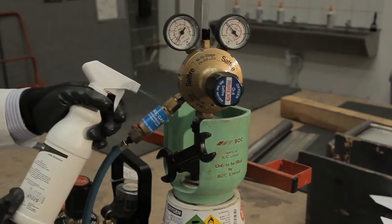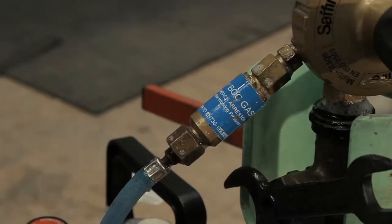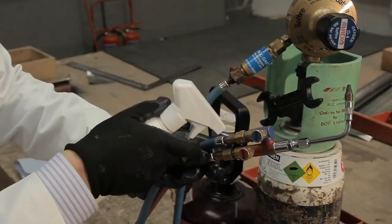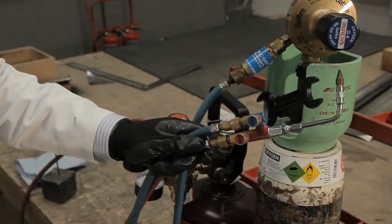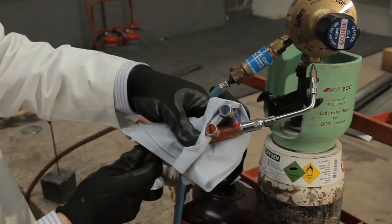You should never ever use washing up liquid, as it is oil-based and shouldn't come into contact with oxygen gases. Leak tests should be carried out every time you start work each morning, and again each time you start work after a break.